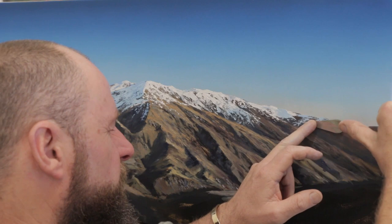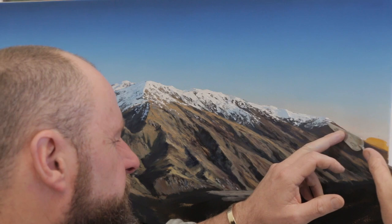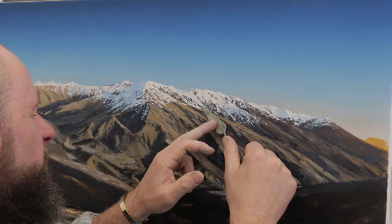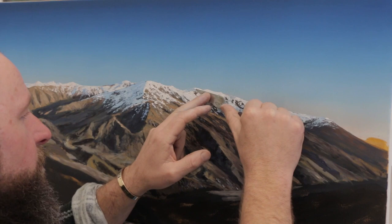Copy your photo using the palette knife. A lot of times I'm only loading the first maybe half inch of the palette knife on one side — the side I use to hook the canvas. I prefer that pointed version of the palette knife.